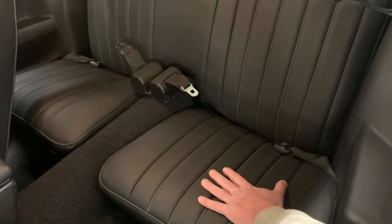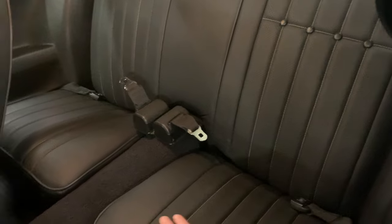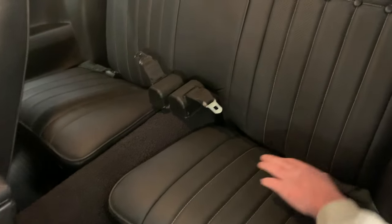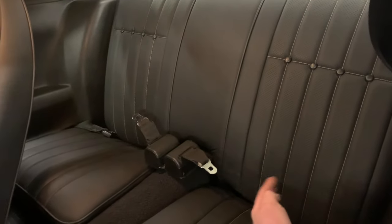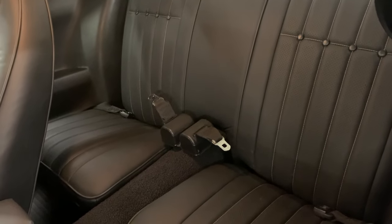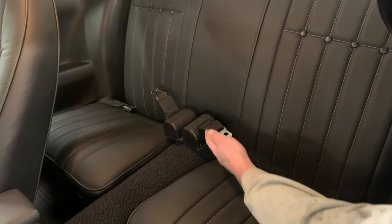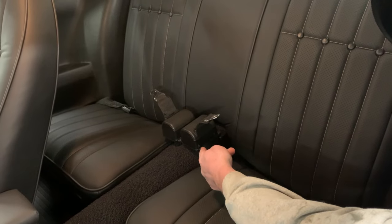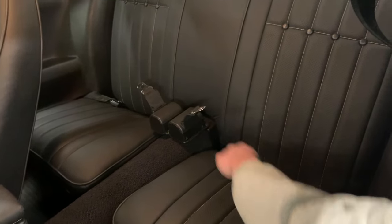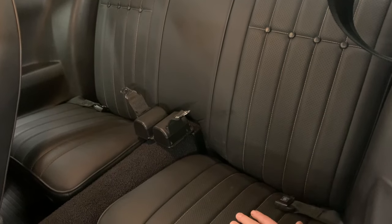For the back seats, we duplicated the same as the front, keeping the perforated and embossed leather center inserts and the contrast stitch. If you recall from our previous videos, we had to install mini tubs, and in order to get everything to fit, we actually relocated the factory components. The owner wanted to keep the factory seat belt retractors, so we relocated the actual retractor to the center section with a simple bracket and retained the original GM-style seat belts in the rear.